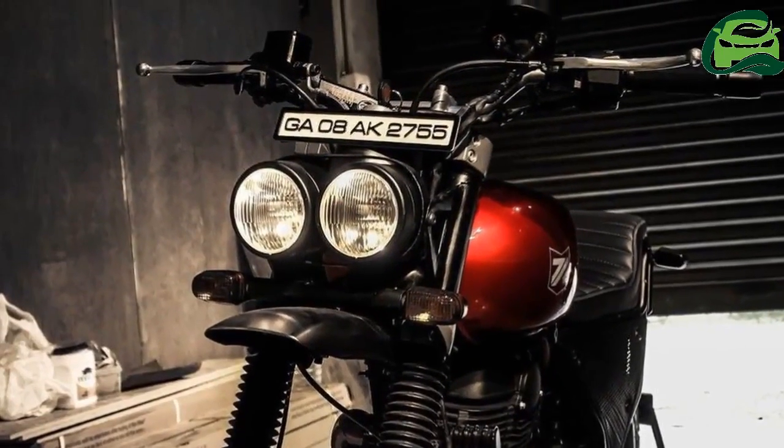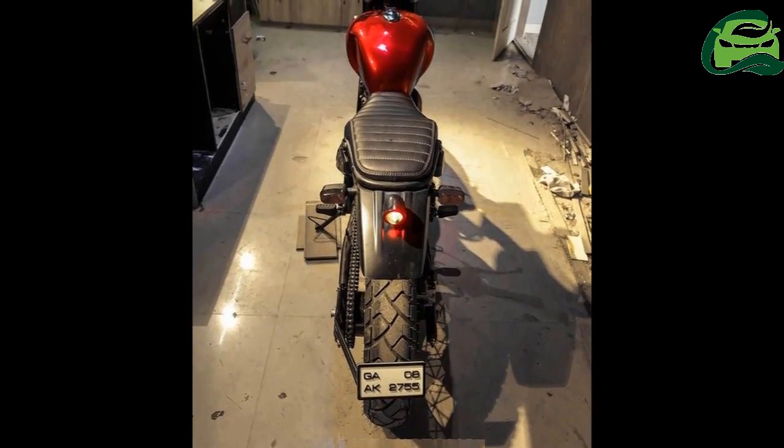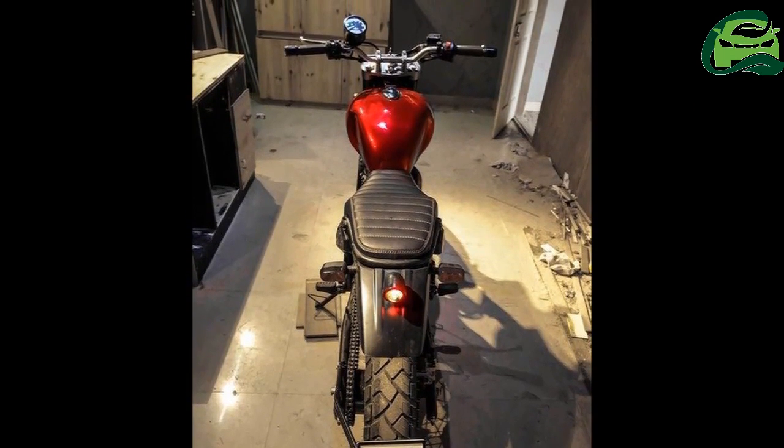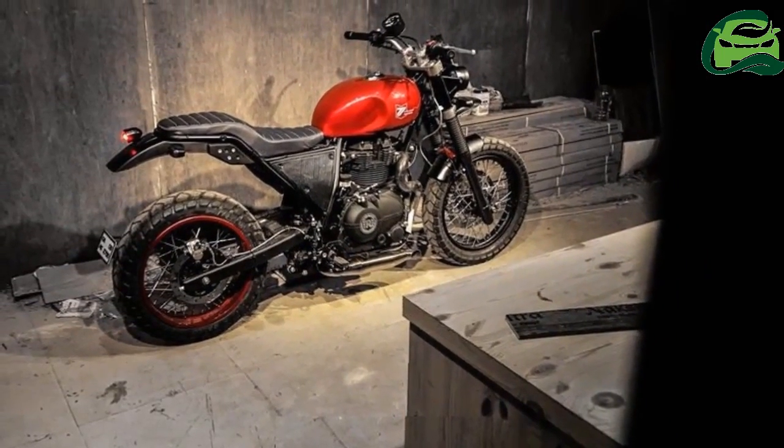The Royal Enfield Himalayan has been modified as a scrambler by Grid 7 Customs. The blood-red paint scheme adds sophistication to the motorcycle while the brown seats bring in contrast.